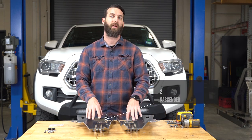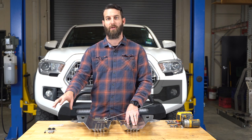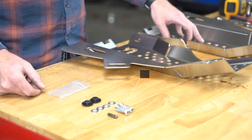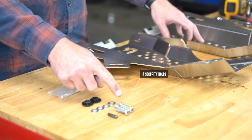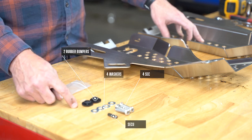Included in your box are two catalytic converter shields, one for the passenger, one for the driver, and your hardware kit. Included in your hardware kit are four security bolts, a security tool, four washers, and two rubber bumpers.